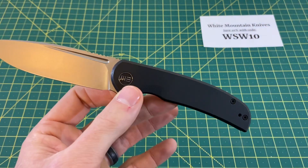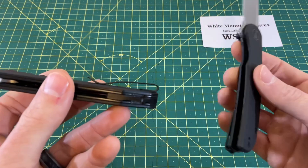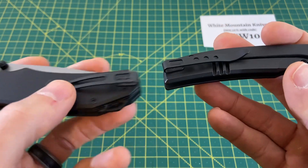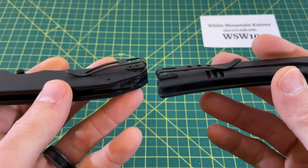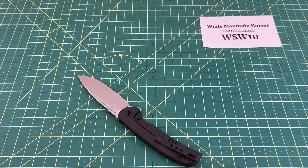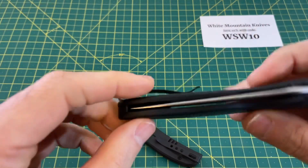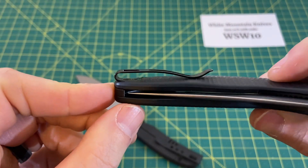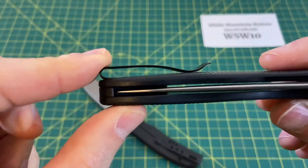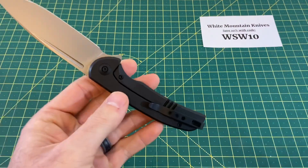Wee knives are supposed to be a huge step up from Civivi knives, but it's just not the case here. What is the difference between these two pocket clips outside of the holes on top? They're both unrecessed — they stick out and they're not attractive. Here's the Wee Synergy, which you'll see tomorrow. Look at that — a recessed clip on a Civivi. This is a $93 Civivi with a recessed clip. How much nicer does that look compared to this $200 Wee Beacon?